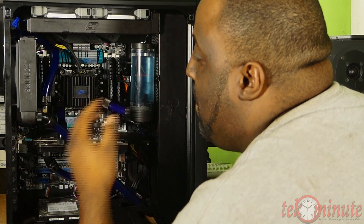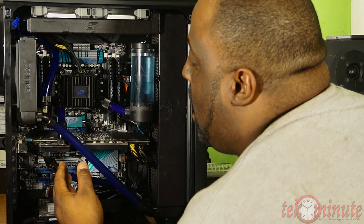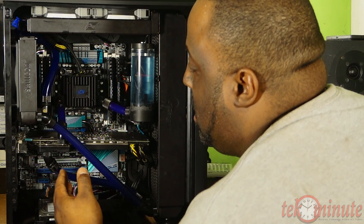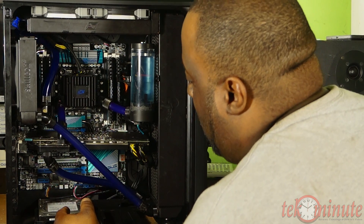My video card is a GTX 590 on an EK water block, and down here you see the Hitachi 2 terabyte hard drive.